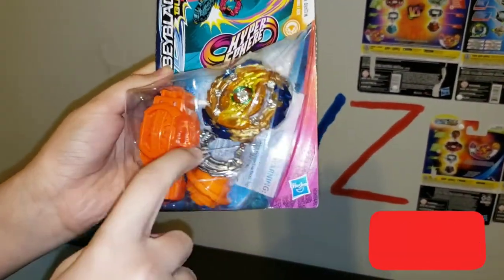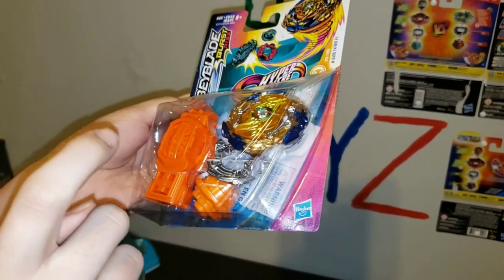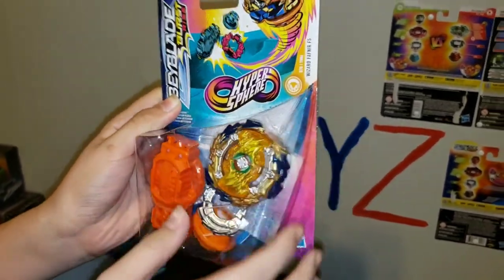With Gatchet Ratchet and Ryze Hypersphere, and I just love how big Wizard Fafnir is.